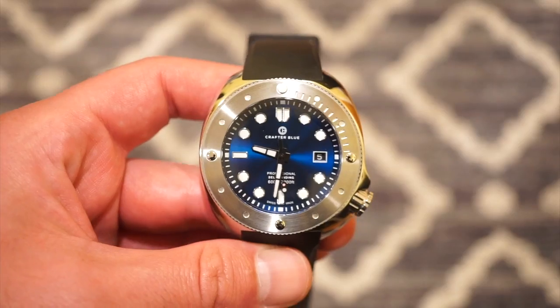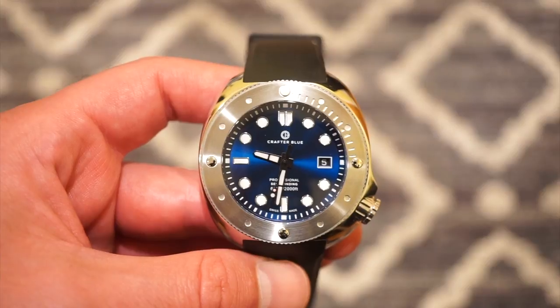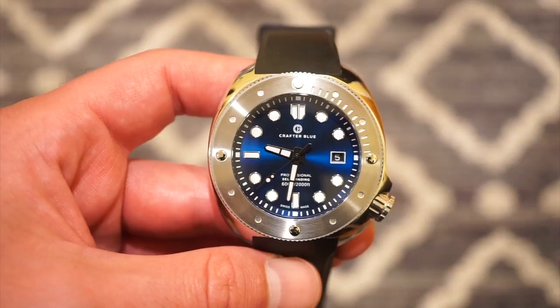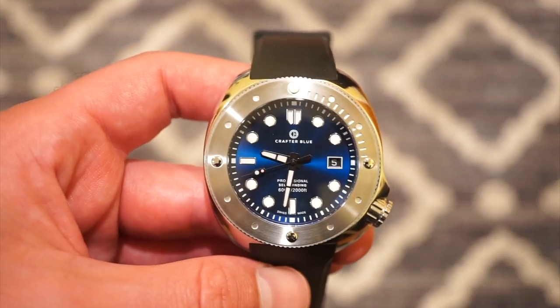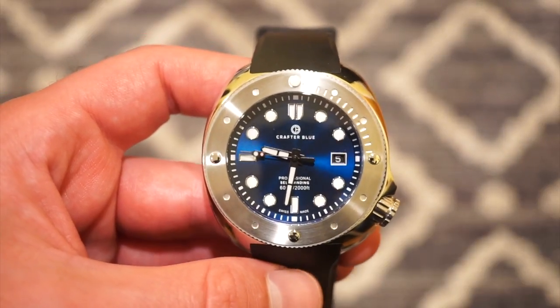The Crafter Blue Hyperion features a nice sunburst blue dial. There are a couple of dial variations which are pretty nice — I did drop a link to their website in the description below so you can check them out after this video.